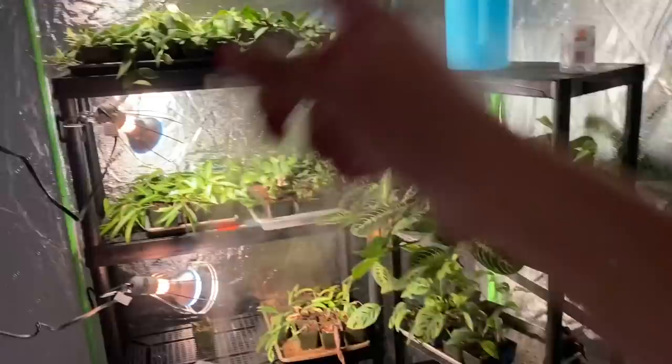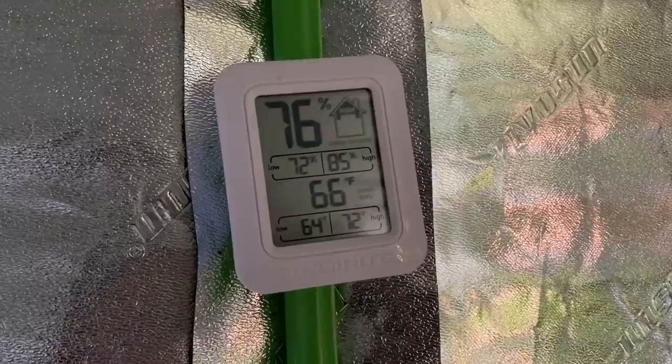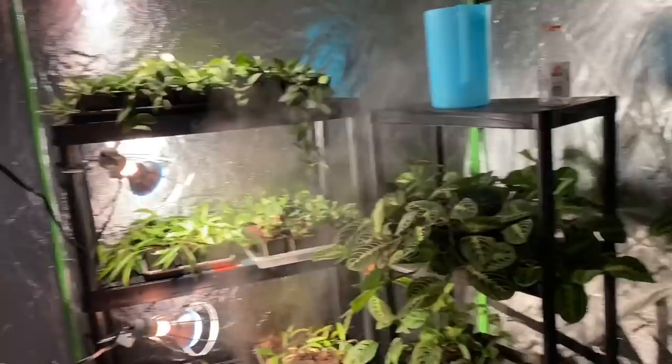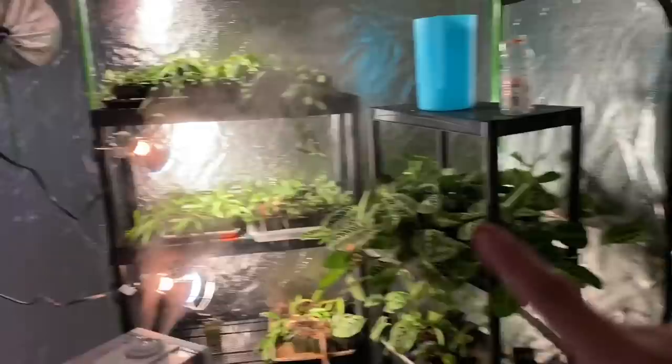I also have a humidifier in here — I keep it at 80% humidity, which is why they're growing so quickly. I unplug everything at night and come back in the morning to turn it back on. Right now my reader says it's 76% humidity and 66 degrees Fahrenheit. It gets about 75 degrees in here by the time I come in at night to unplug everything.